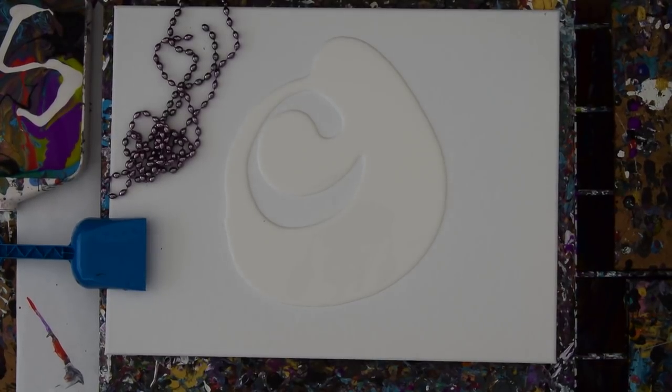Hi there! It's Priscilla Batsell, in Spring Hill, Florida, at Expressionist Art Studio Galleries.